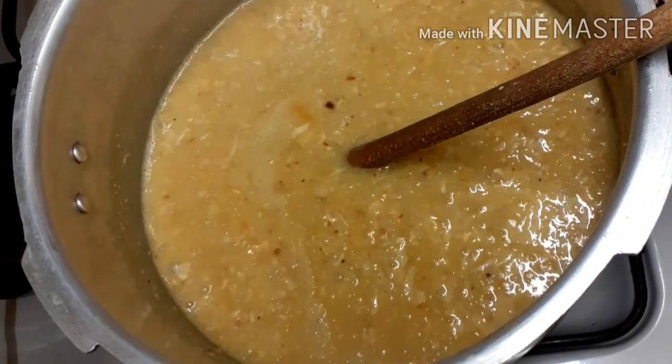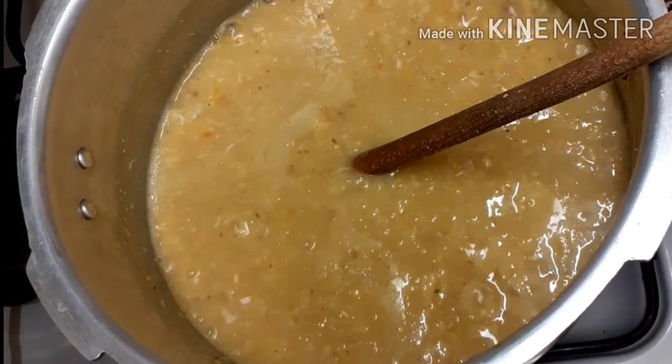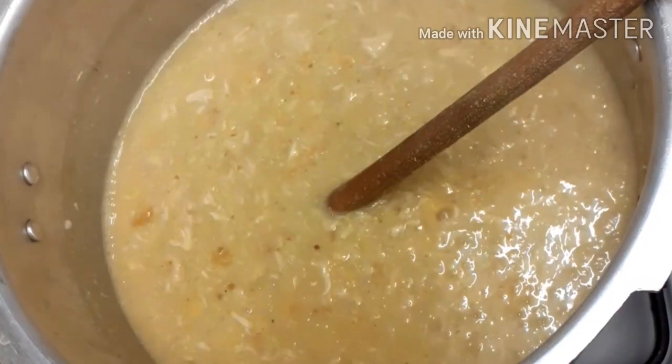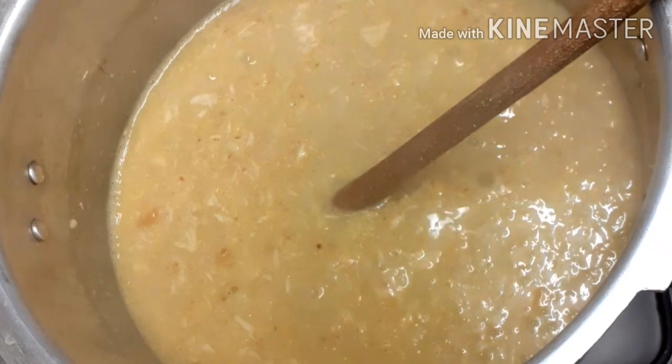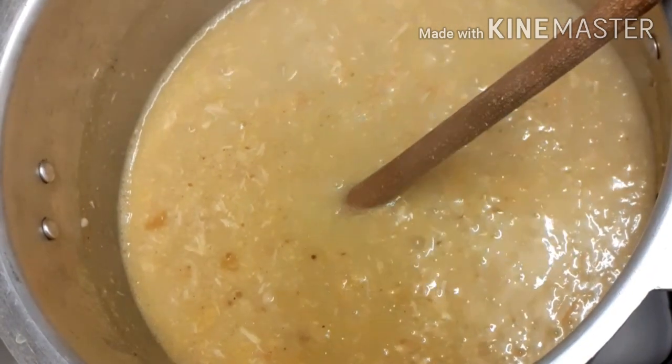The dish is ready with all its ingredients. Garnish with your vegetables. This recipe is very good to consider for weight loss.